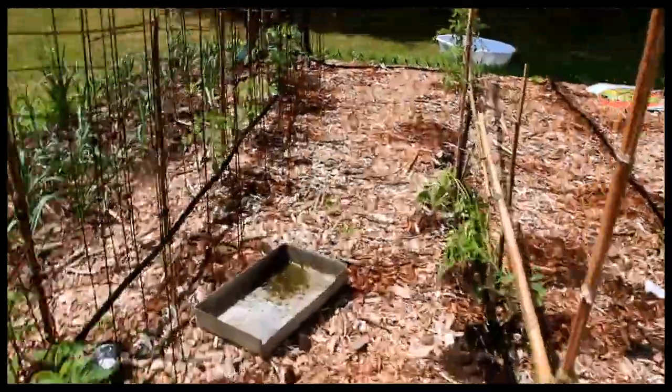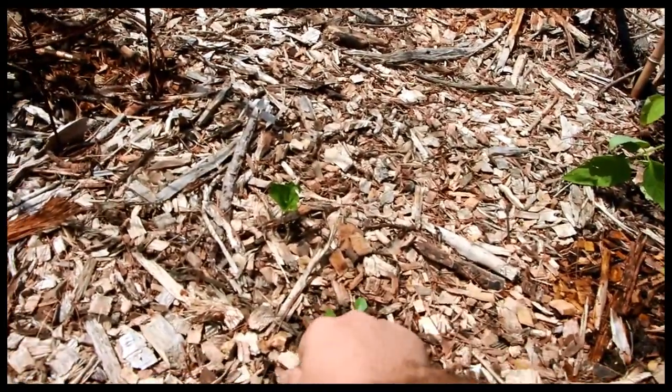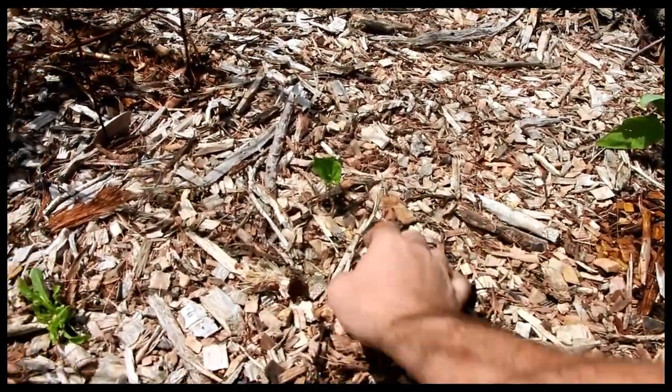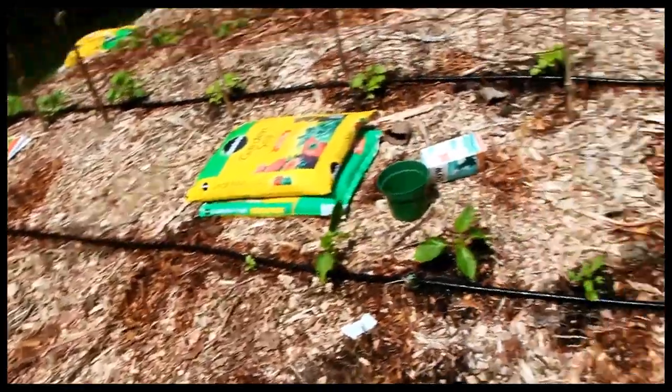I think I see something over here — it looks like a dandelion. Let's get rid of that. And a violet — get rid of that too. So that's more or less my weeding for the day.